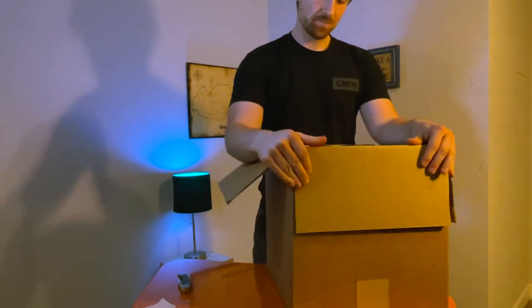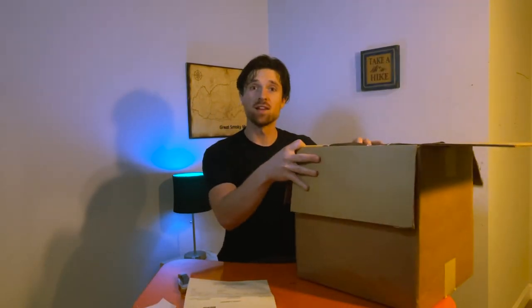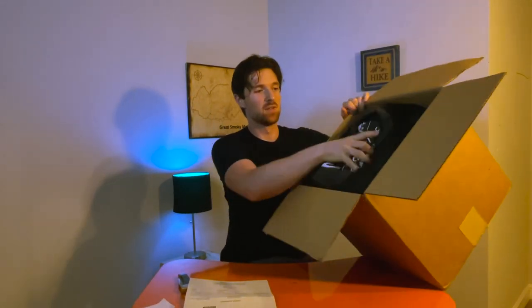I can see already that it came with the original stuff sack, which I'm excited about. Big and fluffy — all right!